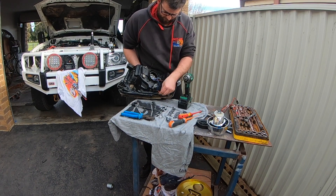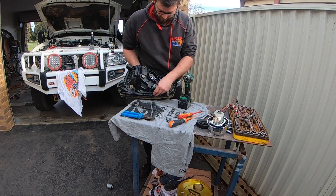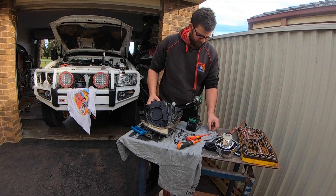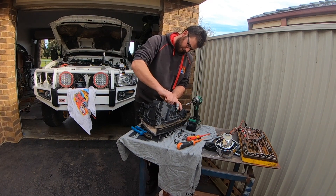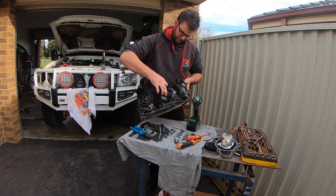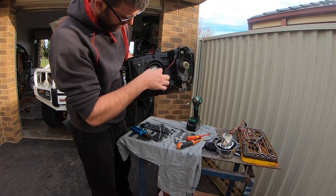I'm going to feed the locating locking ring on. An extra set of hands would probably be pretty helpful. Then put the little bracket back on which holds the globe in position. It should locate in there and you put the screws back in.